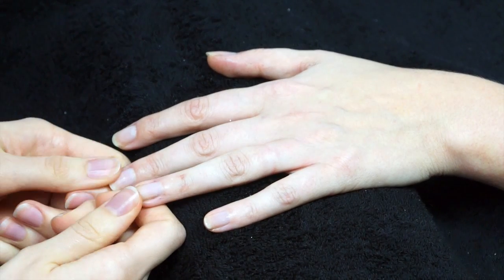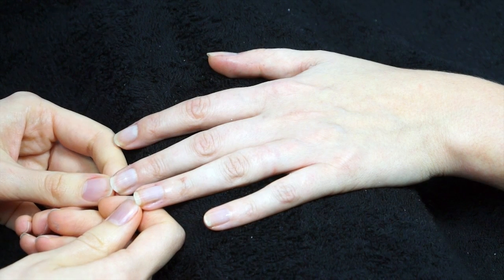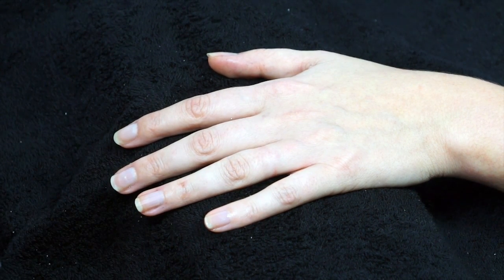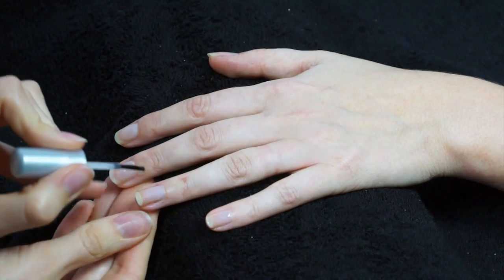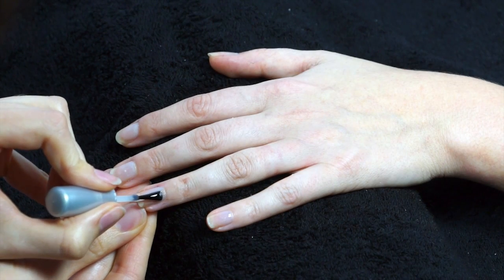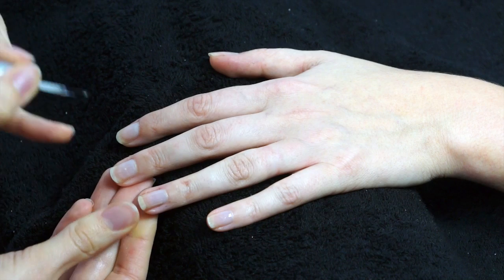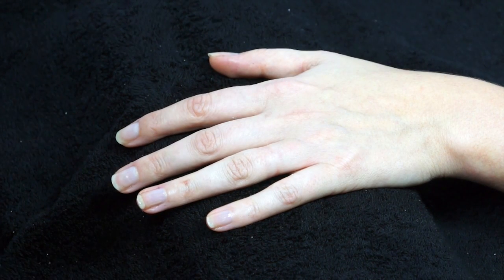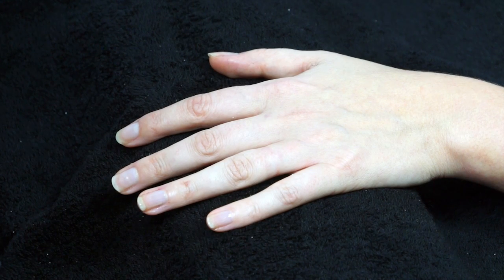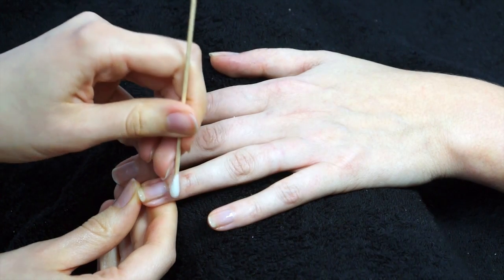Wipe down the nails with some nail varnish remover to make sure there's no excess product or oily residue, as that will give a patchy result to your nail polish. For your base coat, apply in three strips if you can — middle of the nail and then each side. Try not to flood the cuticle, but if you do, take some cotton wool on an orange stick and just tidy around.